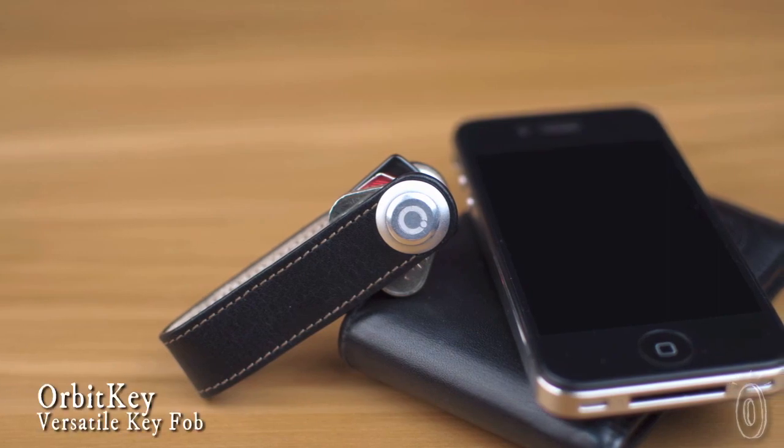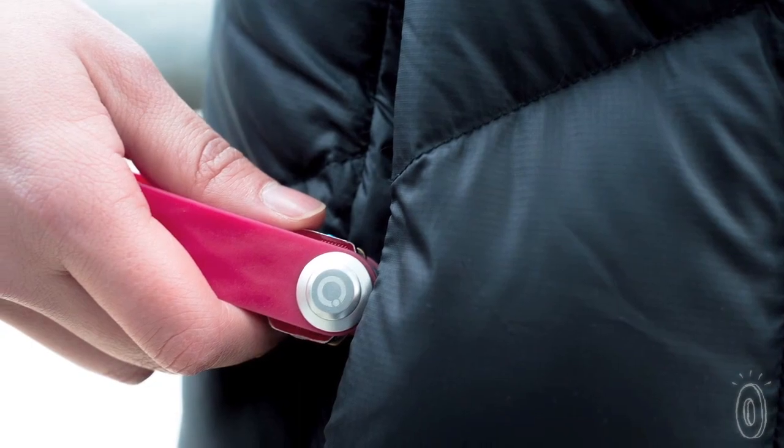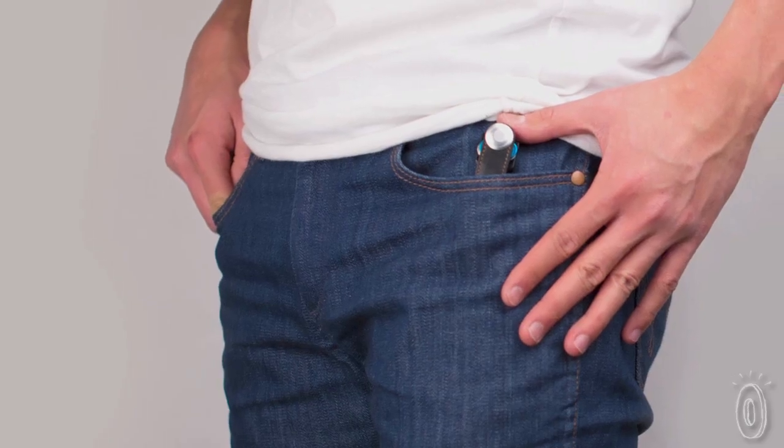Orbit Key is a versatile, customizable key fob that reduces the bulk of your keys. It functions like a pocket knife — keys can fold into the key fob and out of the way, reducing sharp edges and that jingle that conventional key rings are known for.